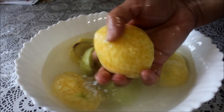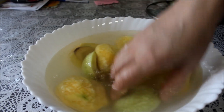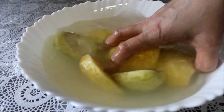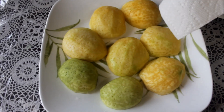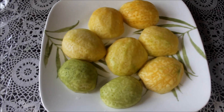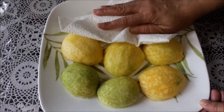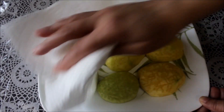Now we have to make it completely dry. We can read good minutes so we can take it out in time and we will try to do it as possible. We can do it for the final process.